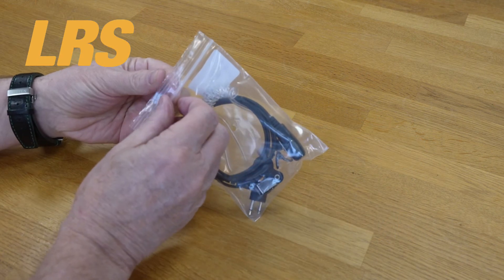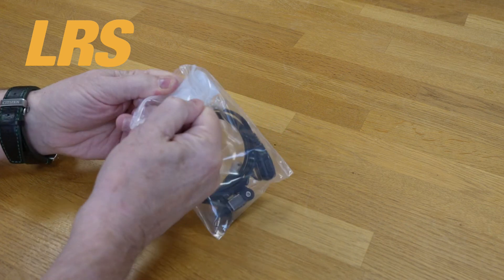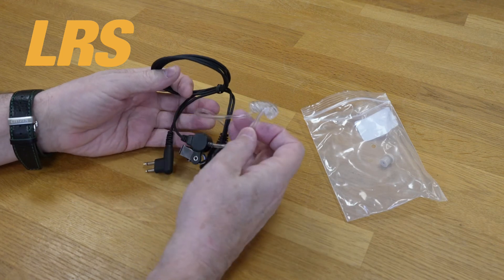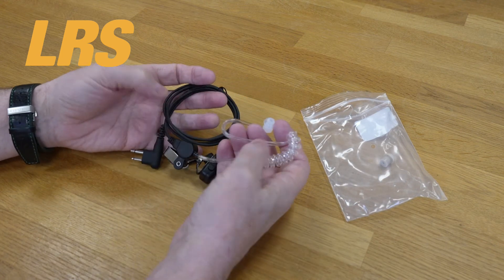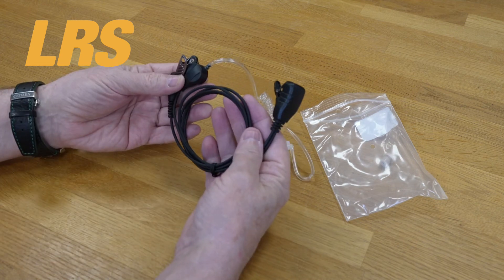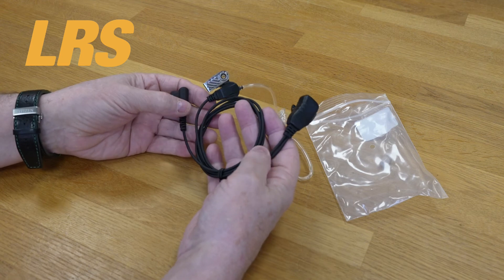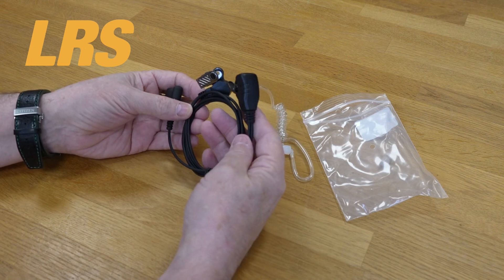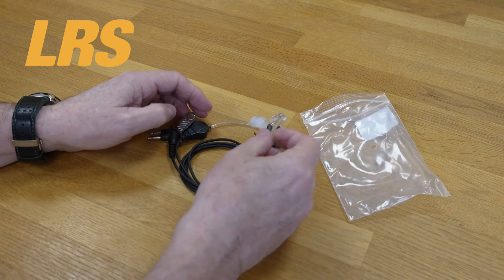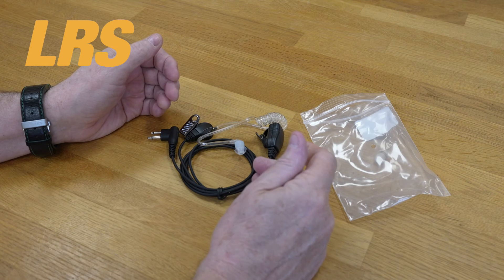Lastly, this is what I call a clear earpiece — some people call it a clear tube earpiece. Same again, very, very well made, high quality. It really will stand up to rigorous use. The failure rate? Well, I don't think we have back about two a month. Most people use these without problem, actually for substantial time.